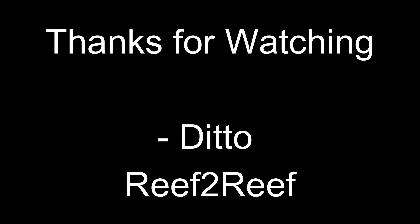That completes the first video, or part one, for the ProFlux 4E. In my next video, part two, I'm going to show you how to set up the ProFlux 4E just using your iPhone. Again, this is Ditto from Reef2Reef. If you have any questions, please leave them in the comments below or you can also find me on Reef2Reef. This is Ditto signing off.